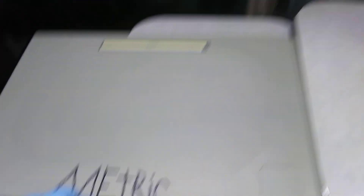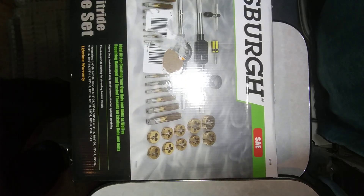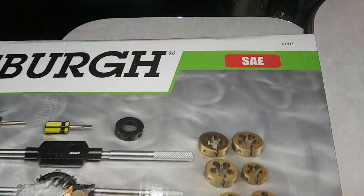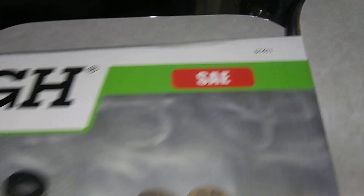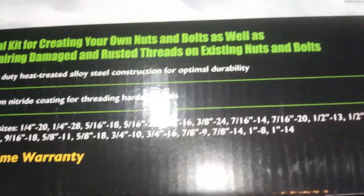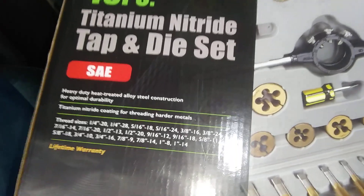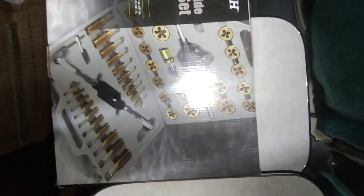Anyways, that is the metric set. Let me grab the other one. This one here is the SAE — same thing, Pittsburgh SAE. There's the part number if you want to go to Harbor Freight: 61411, 45-piece titanium. They're giving you plenty of taps and dies with this set as well.